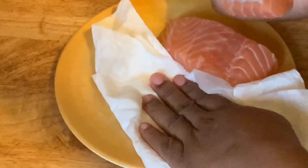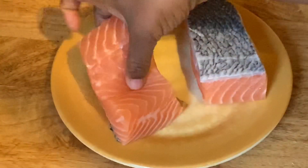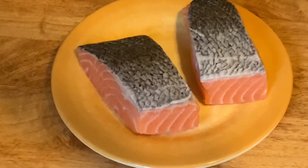I already washed my salmon, so now I'm going to use a paper towel and pat dry it to remove the excess water. Next, I'm going to start seasoning them, so I'm putting the skin side up first because I want to season the bottom first.